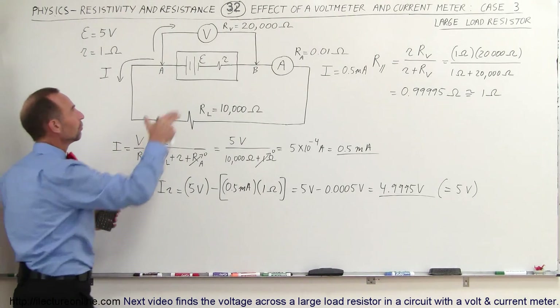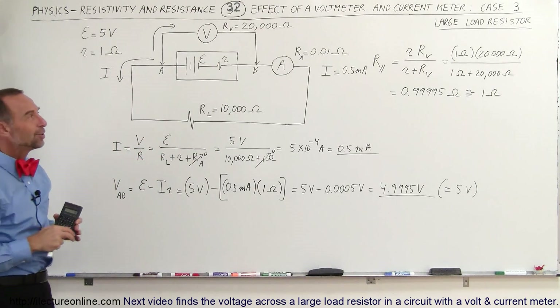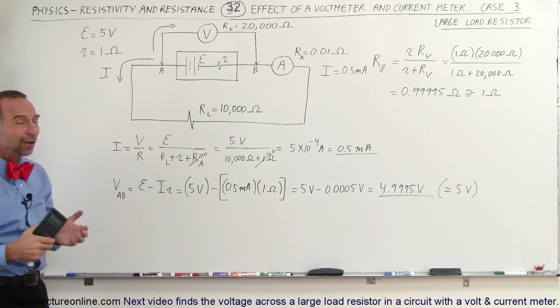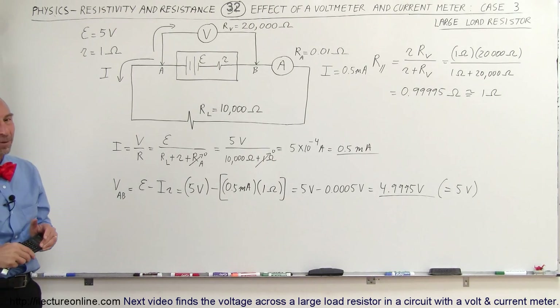What will happen when we put the voltmeter across the load resistor? What will we read then? That's going to be covered in the next video in this series: How Do Voltmeters and Current Meters Affect the Circuit? Take a look at our next video to see what happens.